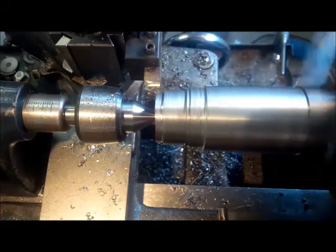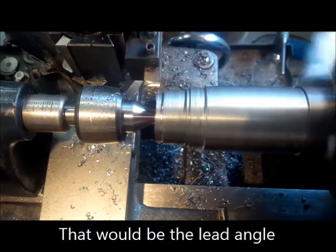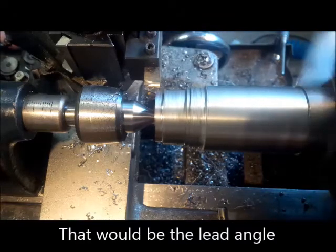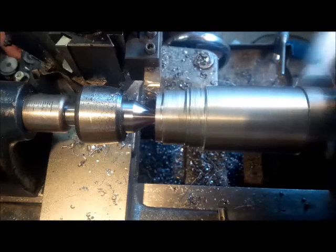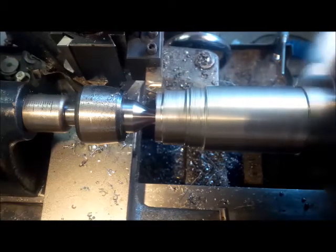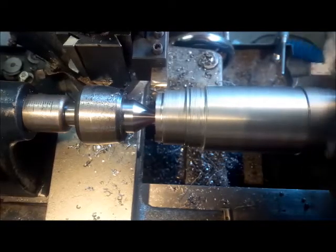I added some — I can't remember what it's called — the angle on it. I also added some back rake on it, and I honed it. So let's see how we go. I'm shutting this thing off though, and we'll do it once we hit that — see if we do the 60 this time.